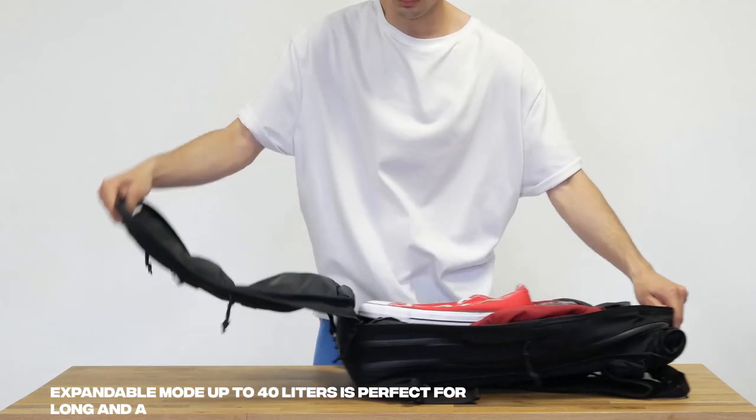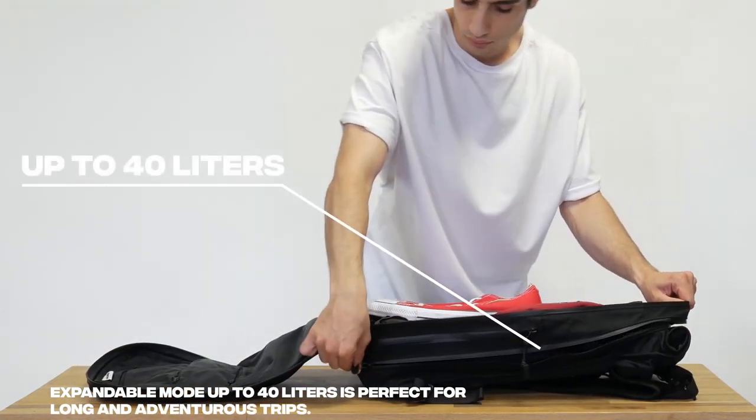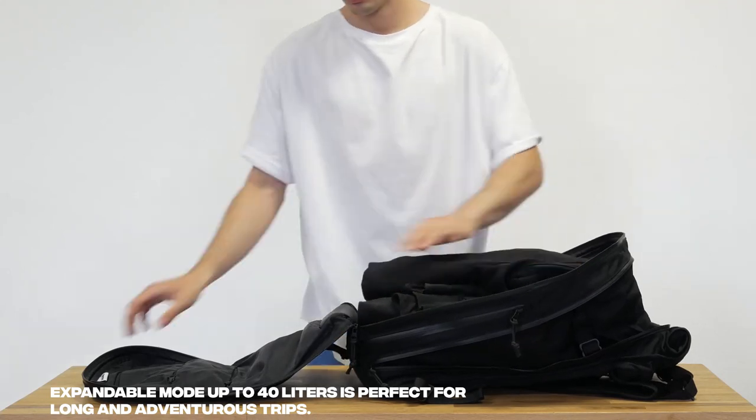Expandable mode from 24 up to 40 liters is perfect for long and adventurous trips. It is one of the best characteristics of the Hooroo H1 model.